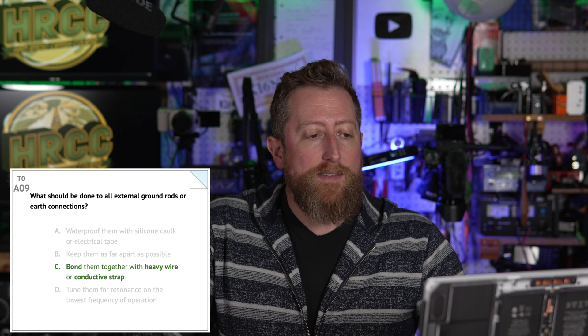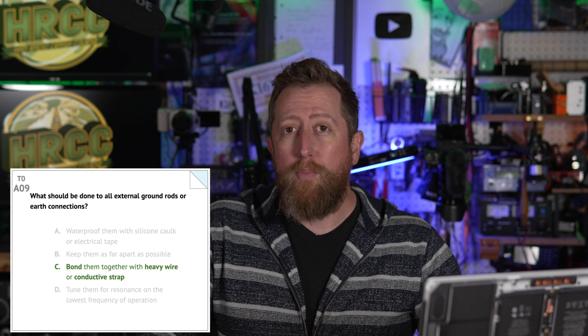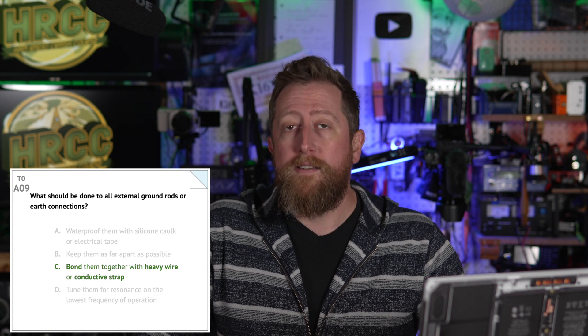Extra points if you have a far-off antenna on a mast that you ground, and then also have a lightning arrestor there, and then another one as it gets closer to your shack or where it enters your home. Alpha zero eight: where should a fuse or circuit breaker be installed in a 120 volt AC power circuit? In series with the hot conductor only. Alpha zero nine: what should be done to all external ground rods or earth connections? Bond them together with heavy wire or conductive strap. There are specifically guidelines in the NEC code — November Echo Charlie — on how to do that effectively, and I highly recommend you look those up.